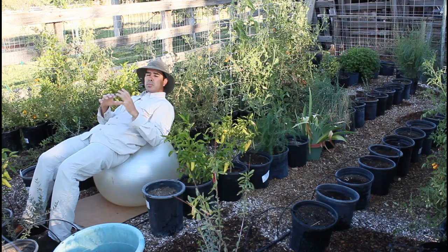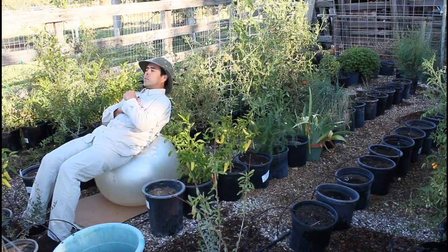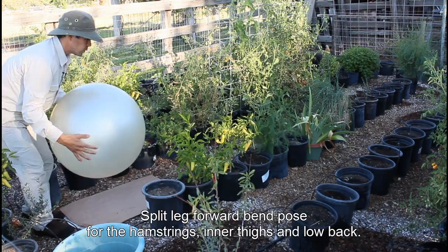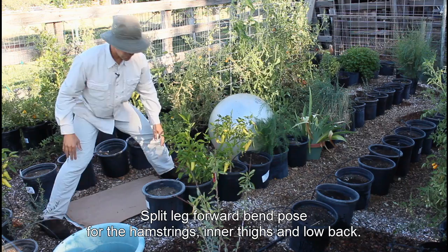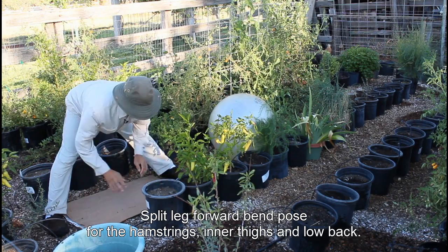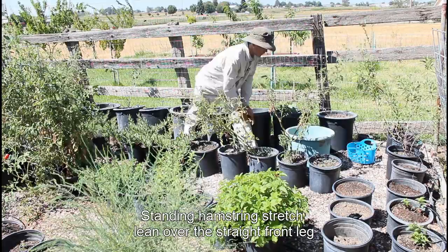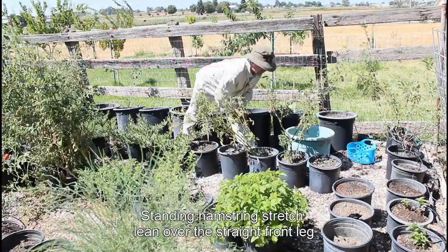Now if you want to set the ball aside, press your thighs back, keep your legs straight, and come down with a flat back. That's great for stretching out your hamstrings and your low back. I like to stand with one leg out in front, point the foot, keep the leg straight, and come down with a flat back.